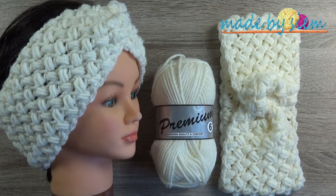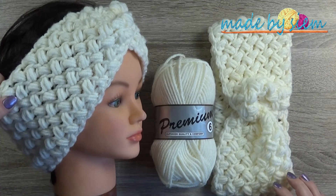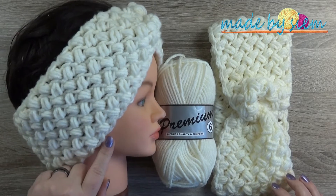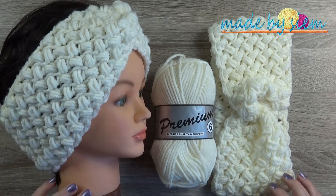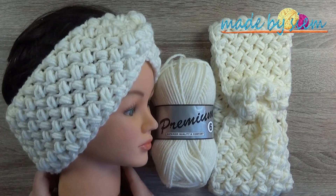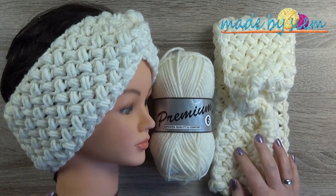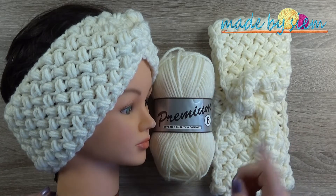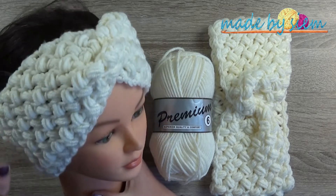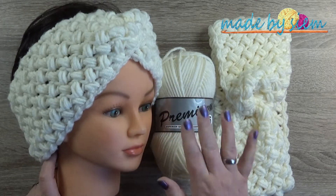Hi and welcome to another video of Made by Seam. Today I'm going to show you guys how to make this beautiful ear warmer headband with a beautiful puff stitch — it's a little bit different than you usually see the puff stitch in other patterns. I made it with a twist as well. I do have another video with a headband where I made this beautiful twist, so I'm going to put it at the very end of this video. Please enjoy!